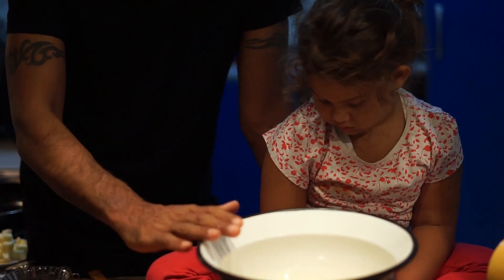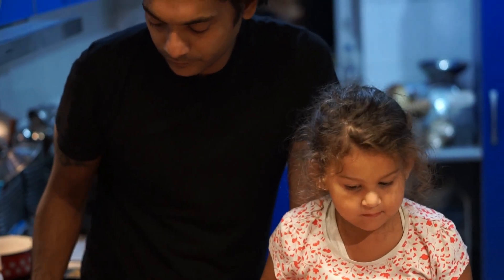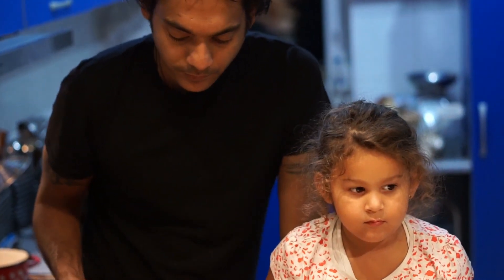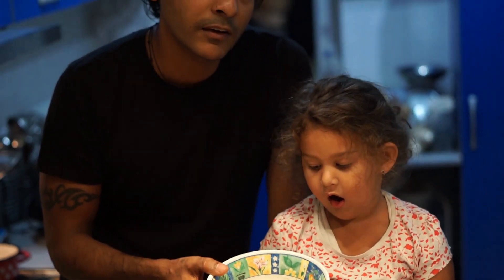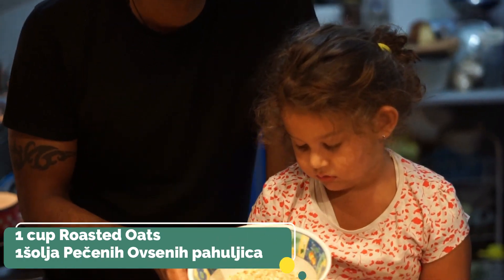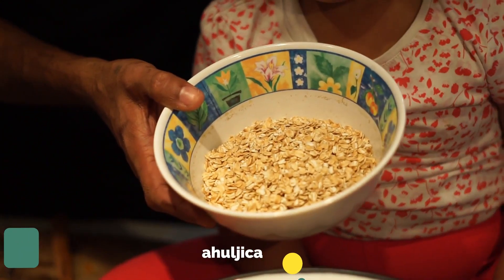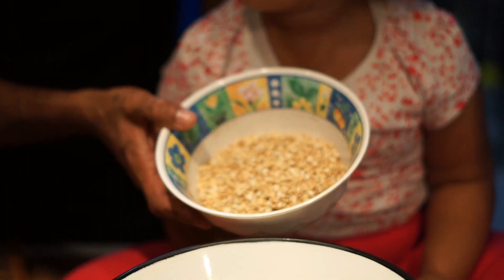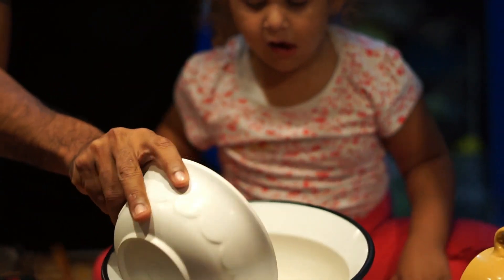First we are going to mix our dry ingredients. Here we are using roasted oats. We have roasted oats in the oven for 5 to 10 minutes.